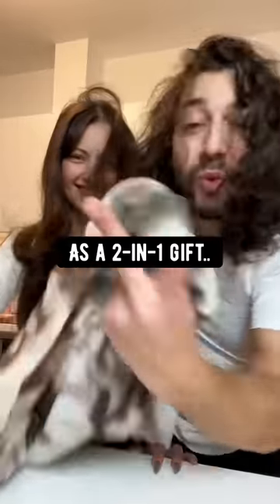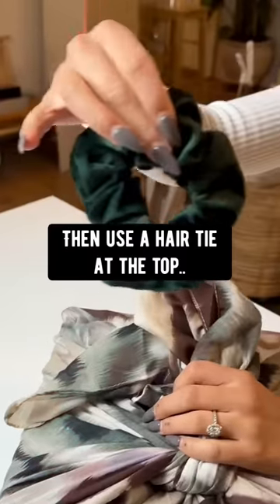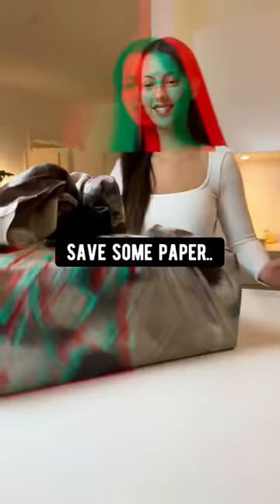Use a scarf as a two-in-one gift. Just wrap your gift in it like this, then use a hair tie at the top. Boom — save some paper.